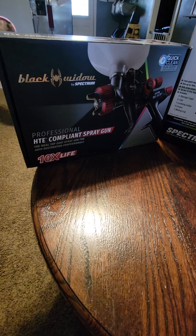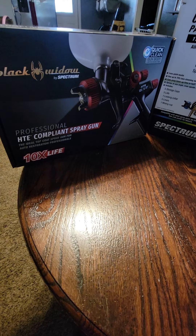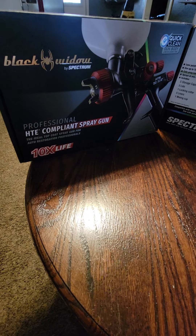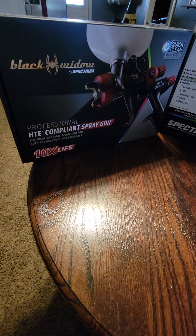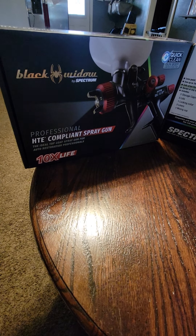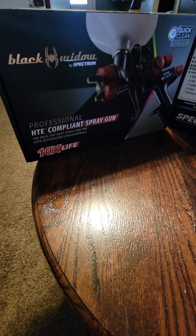We're going to do a short review on products that we have added to our arsenal at the shop. And what it's going to be is this — as you can see, the Black Widow HTE Compliance Spray Gun, 10x Life, most reviews.